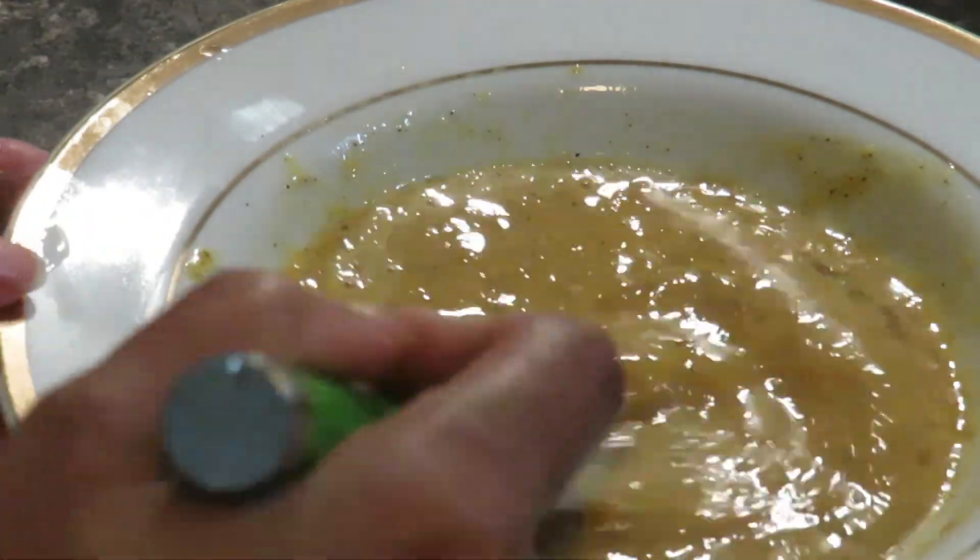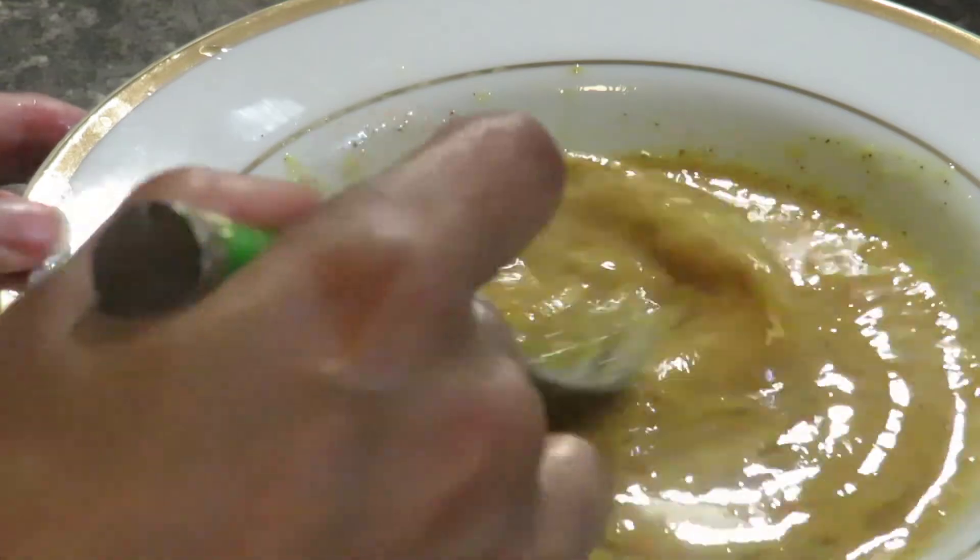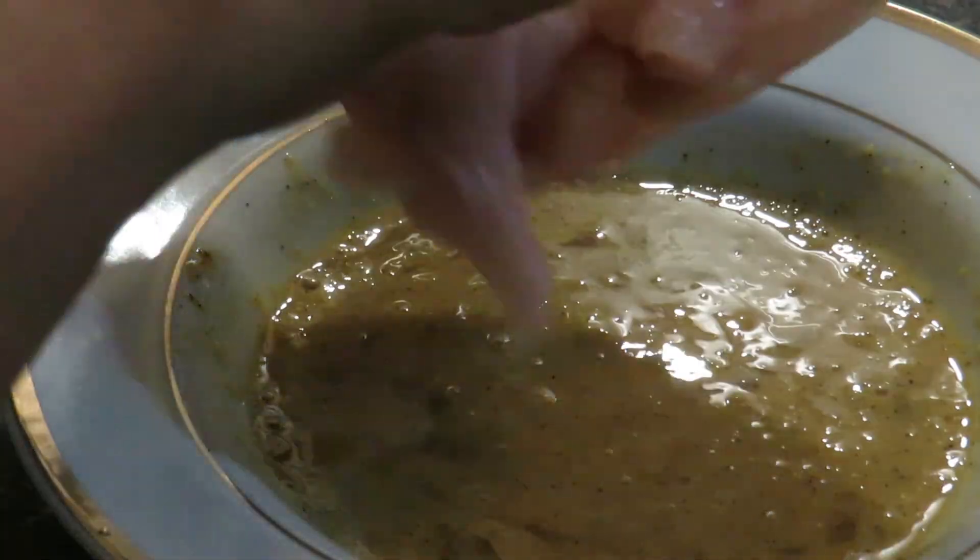If you want to make it spicy, you can add some chili powder or chili sauce to it. Put the chicken in.